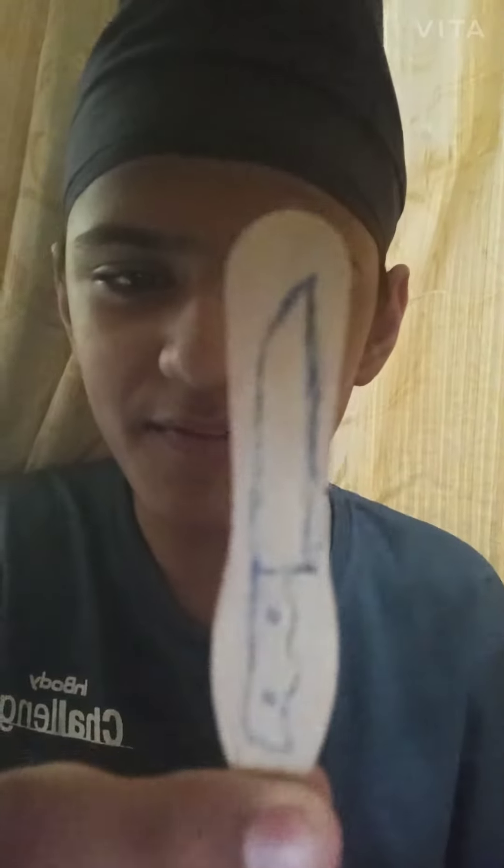We have to take this type of ice cream stick, draw a knife shape like that, and cut it. You can see our knife shape is ready. Now we have to paste glue on both sides and stick a piece of paper.